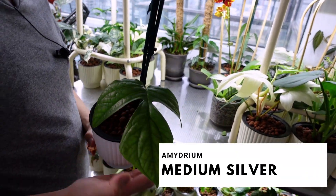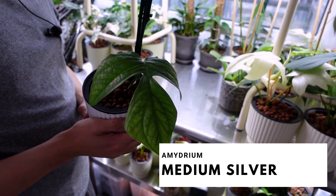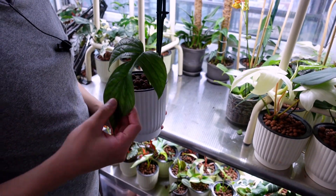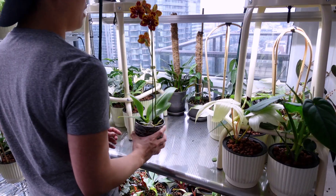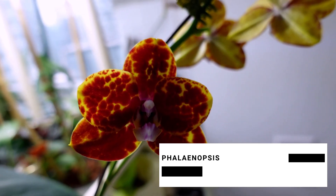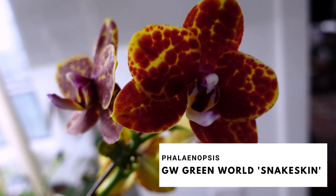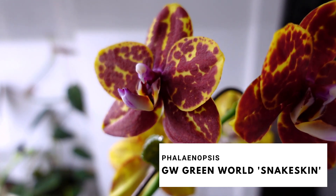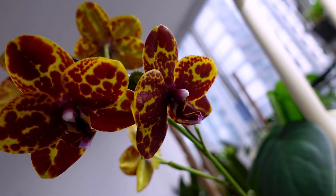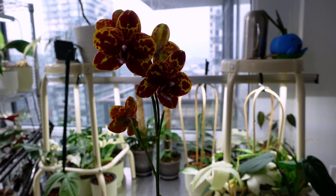This is another Epipremnum medium silver — it's the top cutting. I had to chop it off, but she's still alive. This is an orchid, the Phalaenopsis GW Green World snakeskin, I think. She's still blooming and I was very lucky to get a plant with so many buds — she is so pretty.